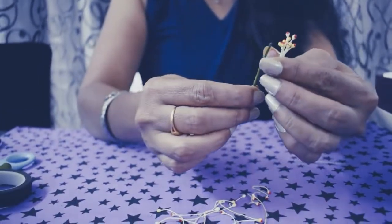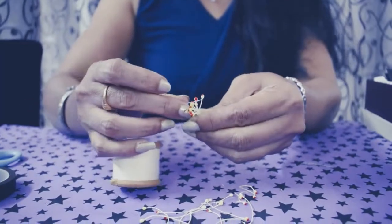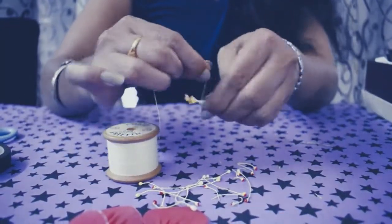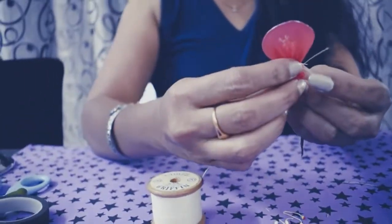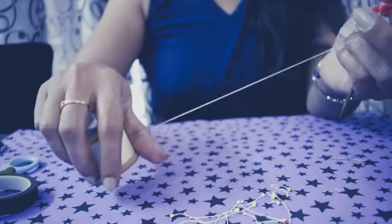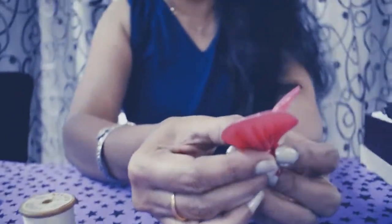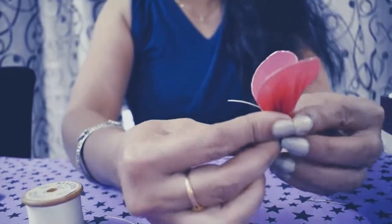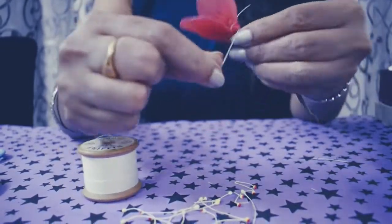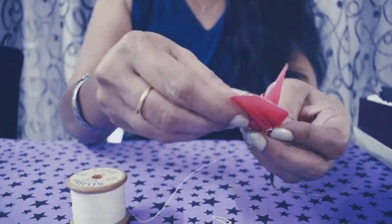Take the wire loop you have prepared, put it over here, take a thread and tie it. Take one petal, keep it here, continue tying. See that you make 4–5 rolls so that the flower doesn't get loose. Another petal should be arranged like this — tie it. Don't worry about the shape, you can shape it afterwards. Turn by turn, you will start arranging all the petals and tie it up.